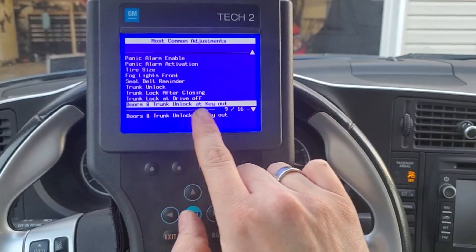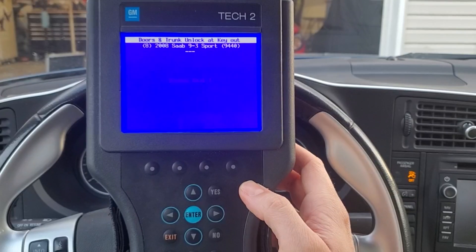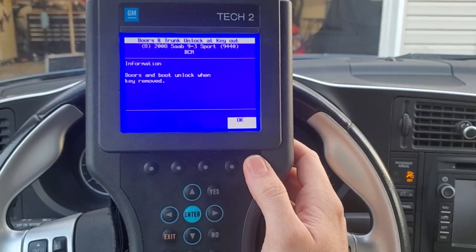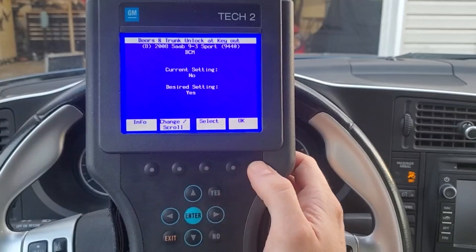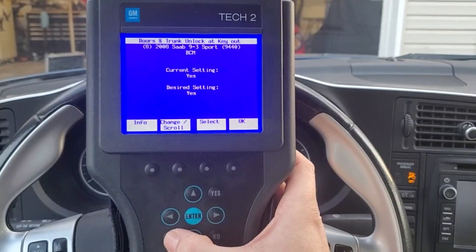I cannot confirm this, but at one point I read that if your car is from another market, say Europe, you may have the availability to select just the driver's side door to unlock instead of all doors unlocking when the key is removed from the ignition. Because this is a United States car, I do not have that option, but I imagine if you adjust the right module to another market, you can likely get that feature.